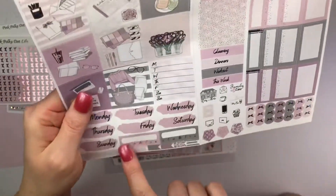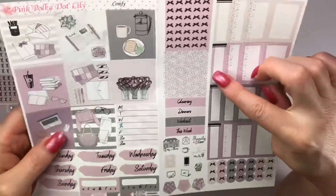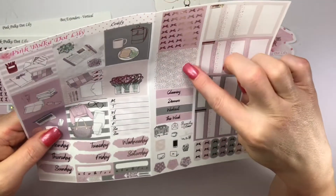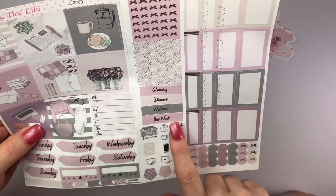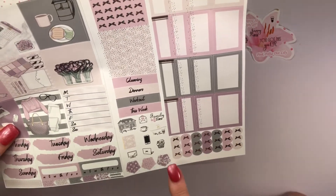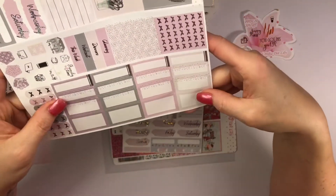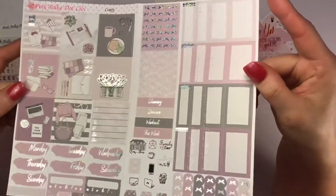You've got a little tiny box, some bow headers, glitter headers, cleaning, dinners, and workout this week. Then you have icons like 'clean the house,' 'family time,' and 'me time.' Then you have the three bow scallops, quarter boxes, and half boxes. Is that not gorgeous? Look at this kit! Perfection — April did it again!